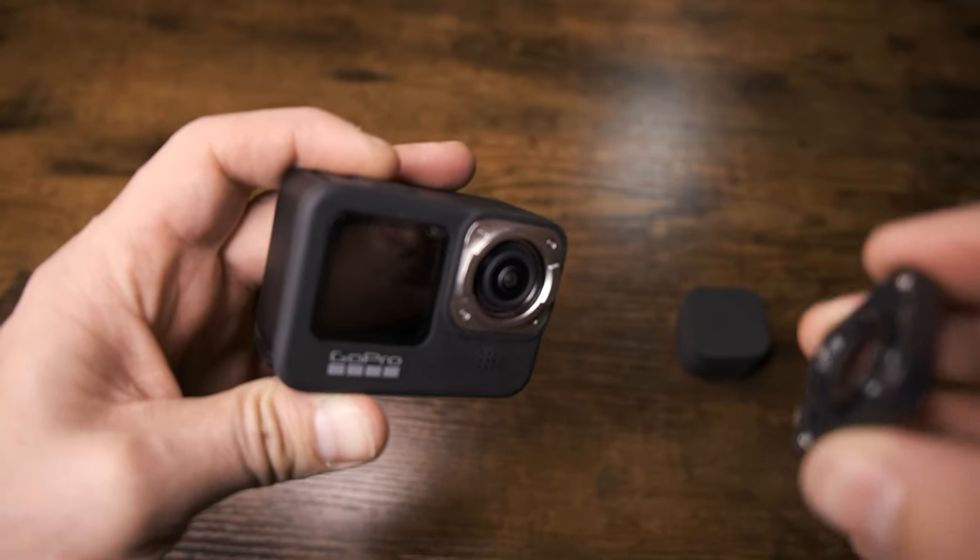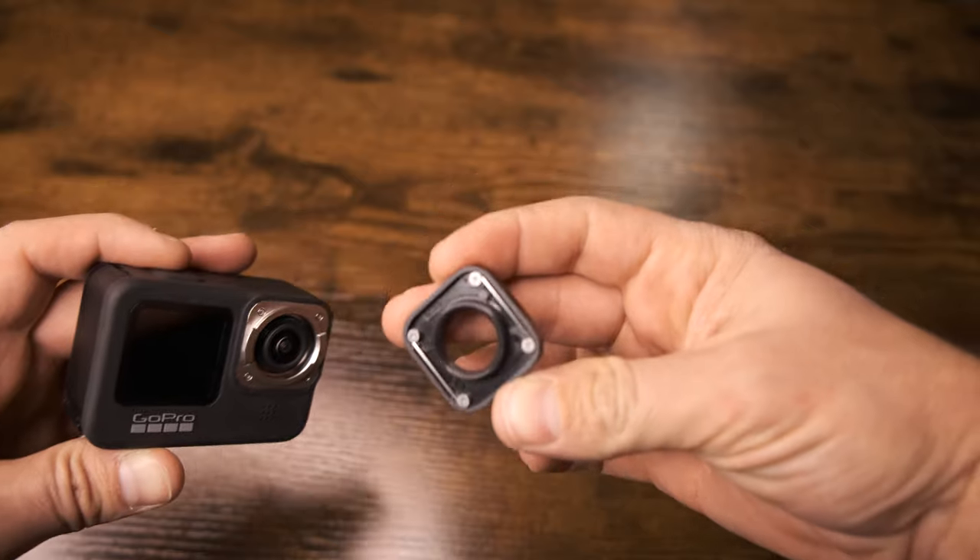And that's what you're going to see inside. This is what the lens will look like on the underside.